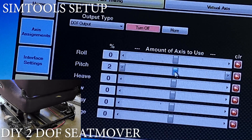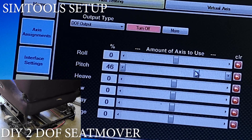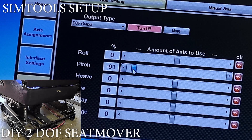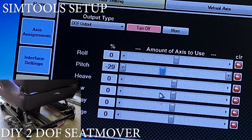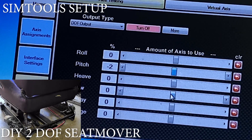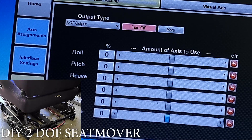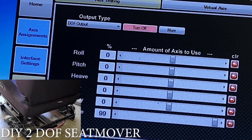All right, so pitch — let's see. One is moving. They're both kind of moving now. They're not moving all that much. Okay, so we've got pitch moving. This is going to be like going up a hill. So if we center this and go to surge, which should be acceleration and braking — 100% braking and 100% acceleration. Looks like that's working.